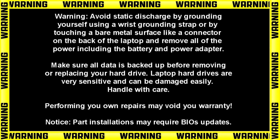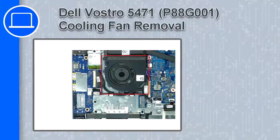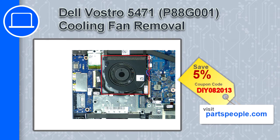Hey, how's it going? This is Ricardo, and in this video I'll show you how to remove the cooling fan on a Dell Vastro 5471. If you're looking for parts for this laptop, go to our website and use this coupon for a 5% off discount.